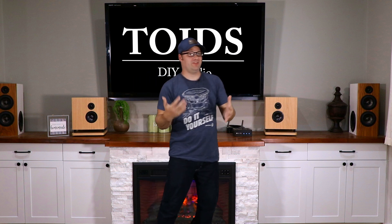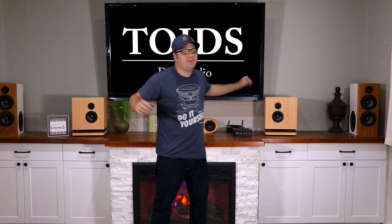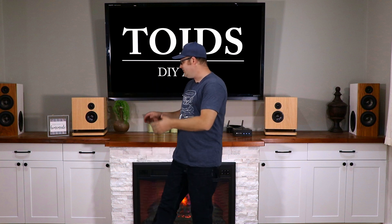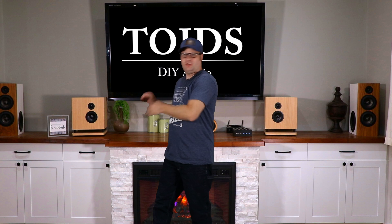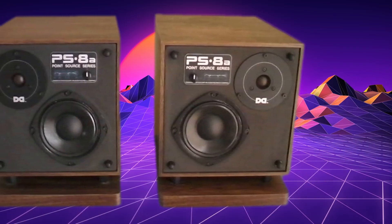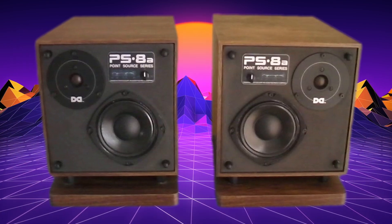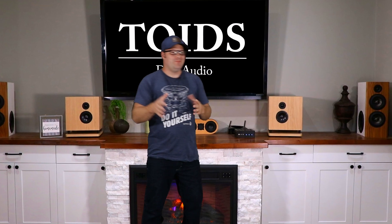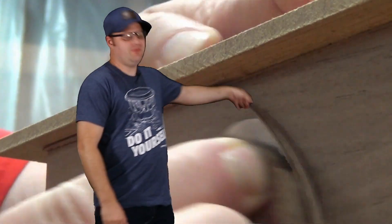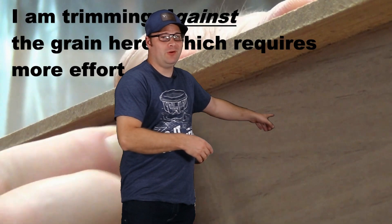When you think of pint-sized powerhouse, you think of something small but mighty, and that's exactly what these are. Not only that, these are actually kind of a retro refit. As you might have guessed, we're going to recreate a speaker from the 80s. Not too long ago, me and Zarbo Audio Projects wanted to get together and do a collaboration project. Zarbo decided that he was going to build the boxes, and so he built those.